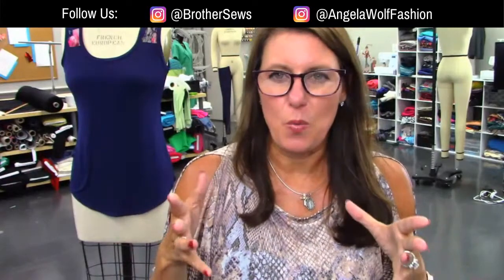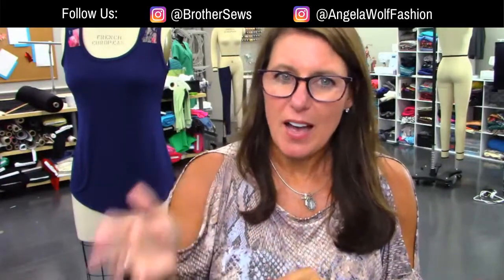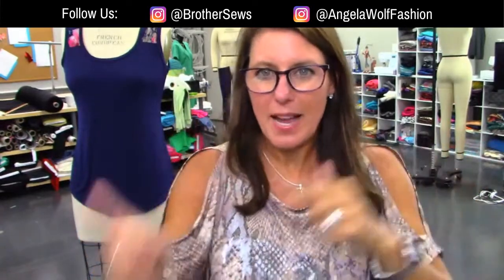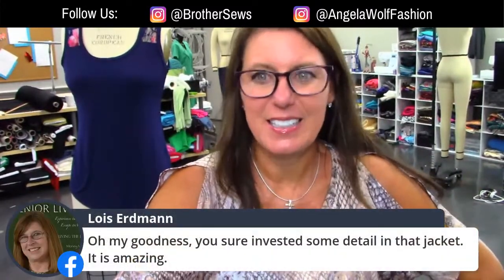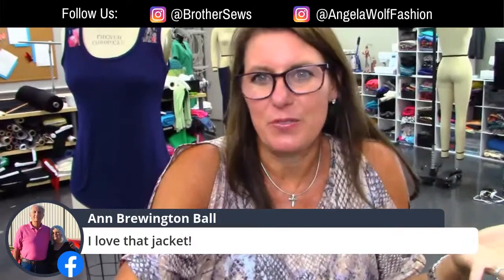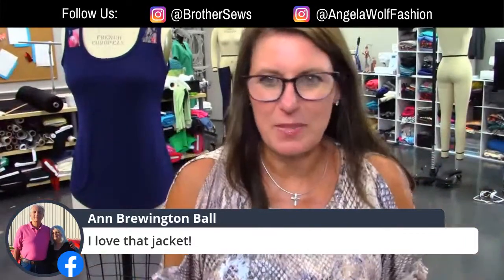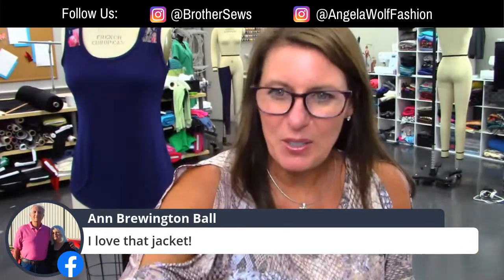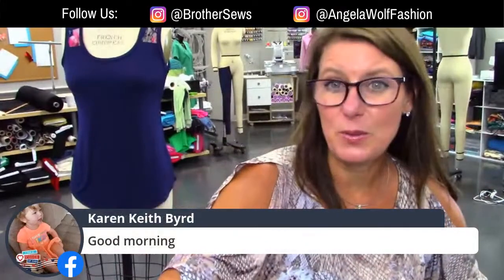I'm totally thinking of making one of these as a full jacket for fall — not out of plasticky stuff, maybe faux leather. On the Brother Sews blog, I did this technique with faux leather and fleece and it turned out so cool. I actually used it for a book cover. How I did this is with the movement foot — I'm going to show you how it works, how to adjust the tension, and why it's different than a walking foot.